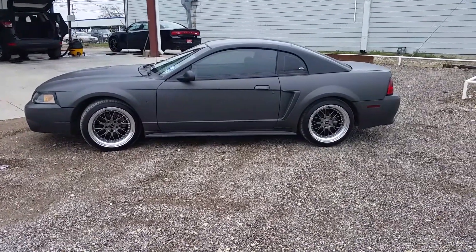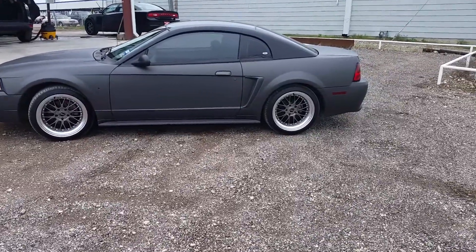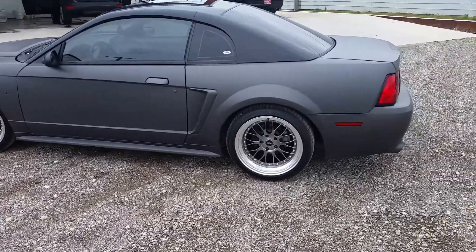I figured I'll do a quick video on my car. It's a 99 Mustang GT. I just got the XXR 521's, 18x10, plus 25 offset all the way around.